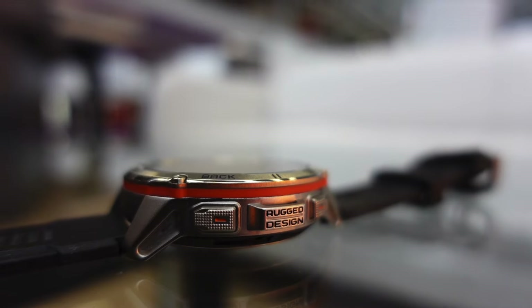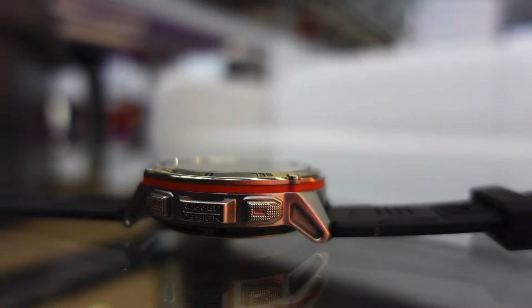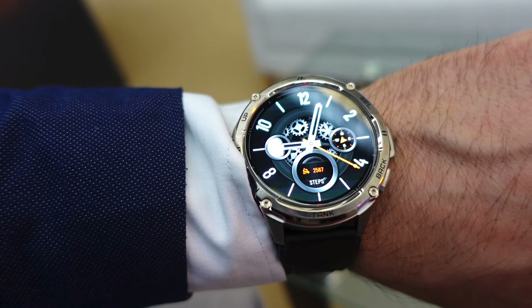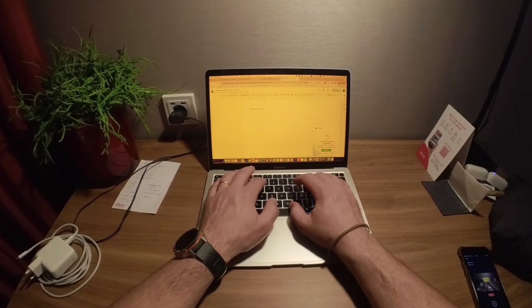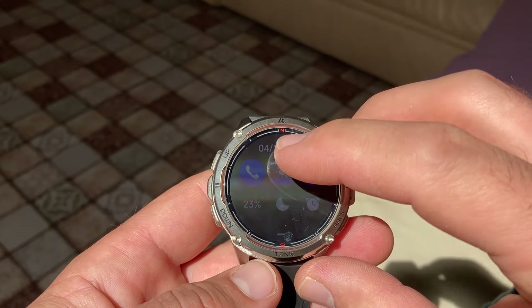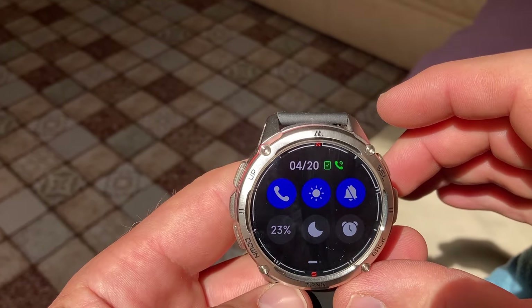I've used it for about three weeks now and I think I have a good understanding of what it's like. When you receive it, you will be impressed by the quality — it is a very robust and well-built watch. It has a great silicone strap which is nice and soft, very comfortable to wear, waterproof, and it can take a beating. I love that I don't need to take it off when typing at the computer because it doesn't scratch the palm rest of my laptop. The display is really good and very legible even in bright sunlight.